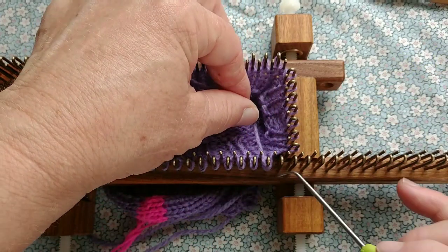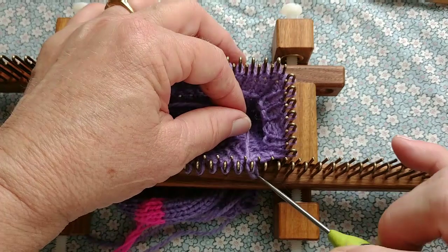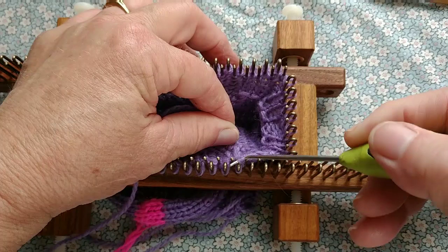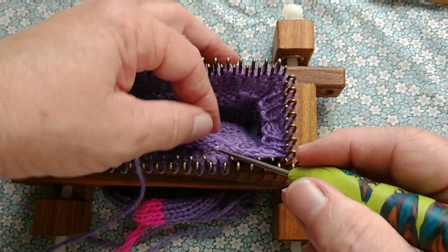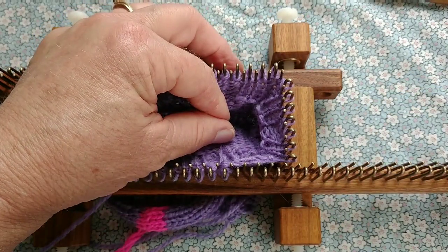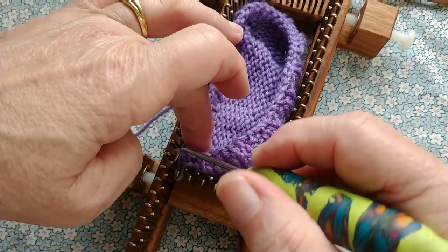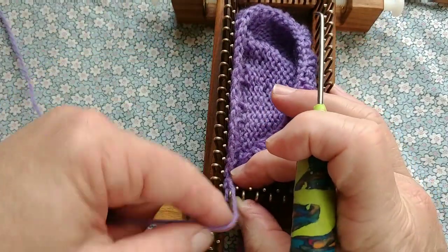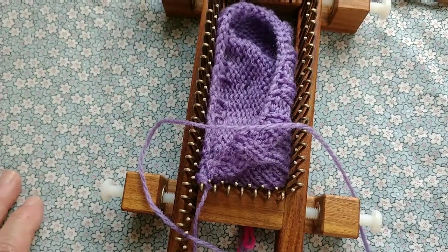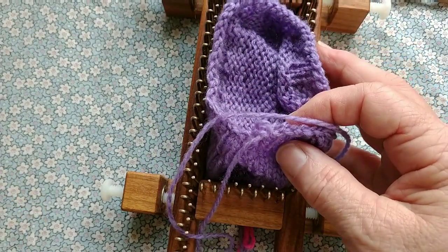You may use any bind-off that you find neat and serviceable. I'm using the transfer bind-off here, which I do have whole videos on. Here's a quick review: move stitch one to peg two, wrap the peg, knit over both stitches that are on it, and repeat. It makes a nice chain-stitched edge that looks very tidy. I've already snipped the yarn, leaving a long tail, which I'll pull through. I probably won't need the long tail and will just weave it in, but I leave extra just in case there's a tension issue with the bind-off.